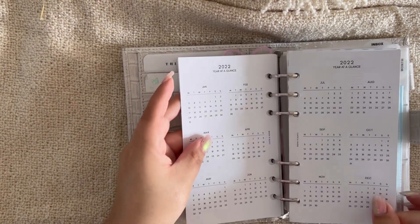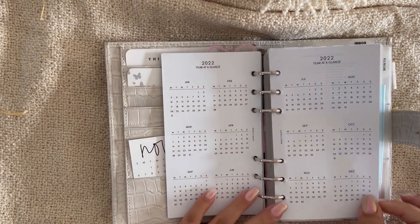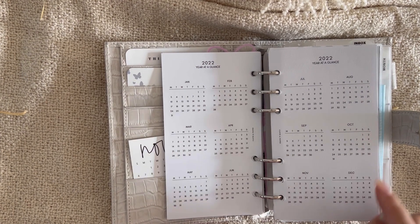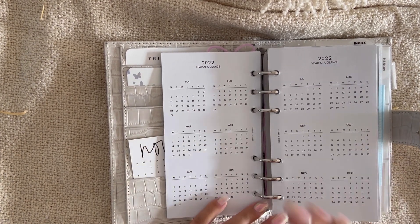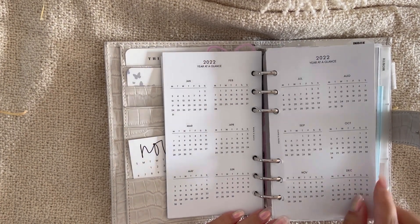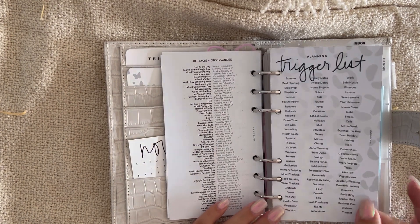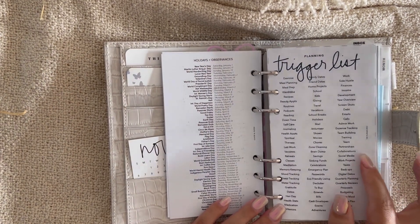I have a positive affirmation page I've shown in another flip-through, then a pre-planning page and a year-at-a-glance page. I don't usually mark anything on it, but for work I sometimes have to count weeks — like 12 weeks from now — so this makes it really easy.